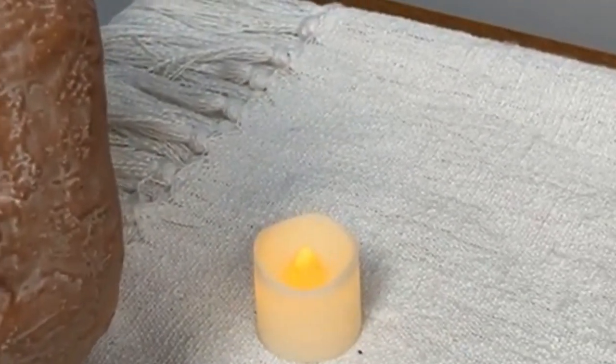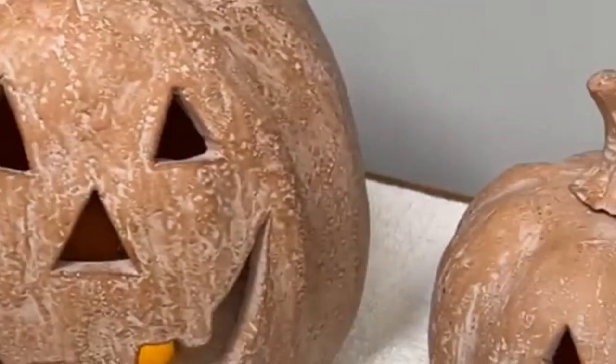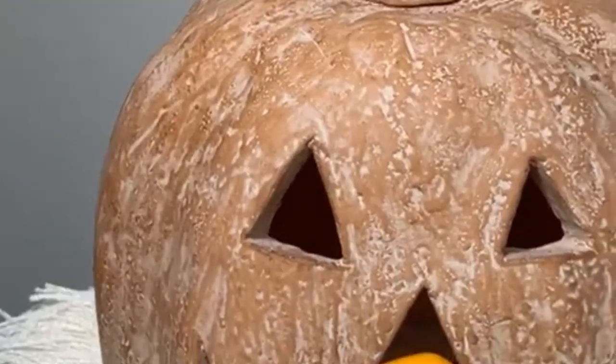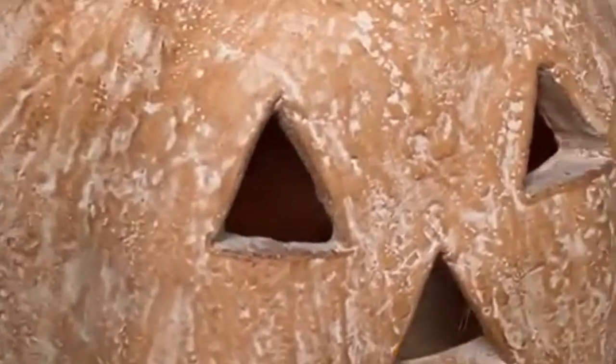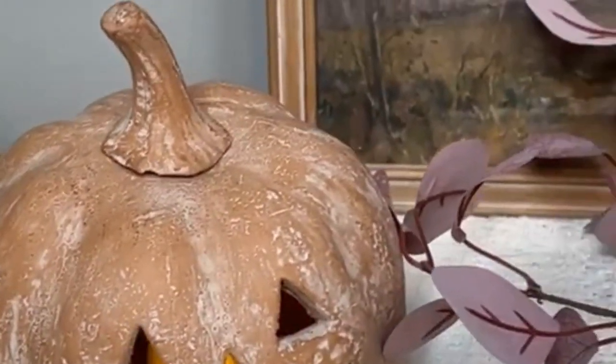They included the LED tea lights — these are great, super substantial, very heavy, very nice quality. The handles are going to be in your hardware kit, so look for that red bag. You're going to put the handles on yourself. Check out all the texture in these pumpkins — they are amazing.